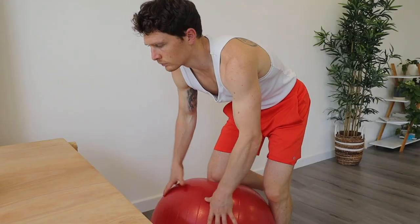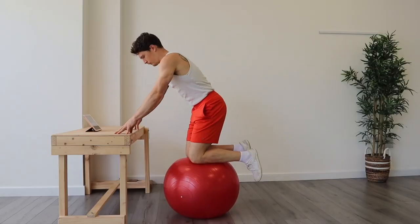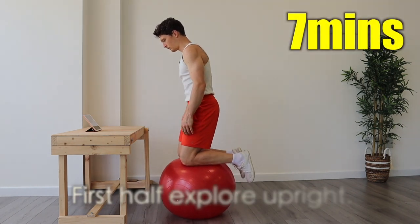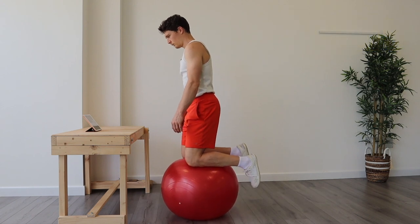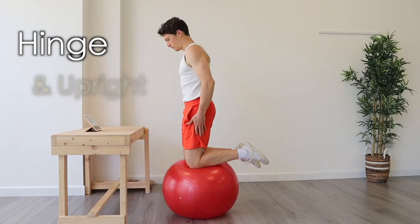Firstly, you want to safely get to kneeling on the ball using something like a table, a window ledge, or the back of a sofa. In your own time, when you're feeling safe, slowly release the hands. For session one we're going to be kneeling for seven minutes. For the first three or four minutes I want you to just explore between slightly hinged over or upright and vertical.